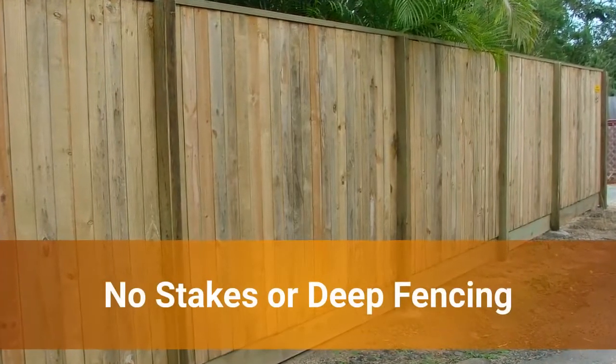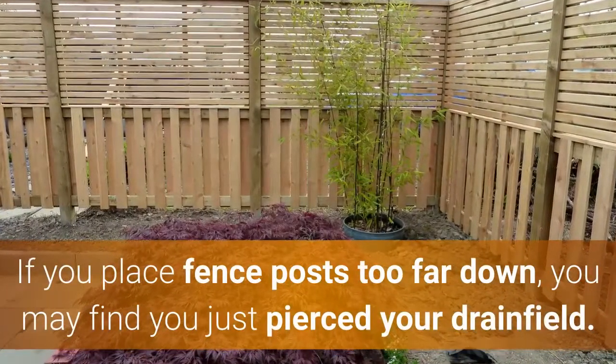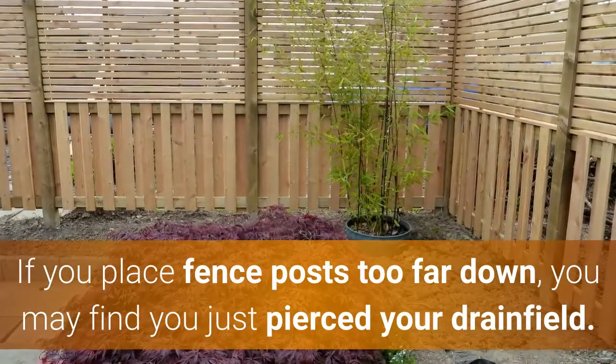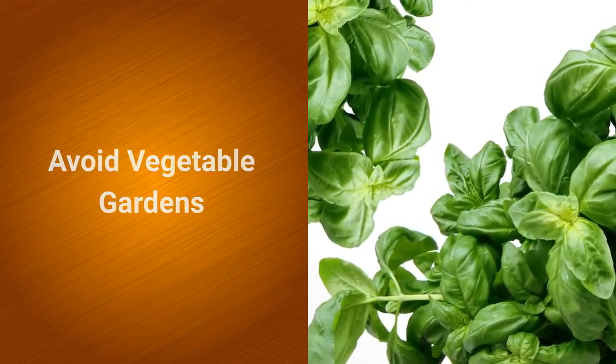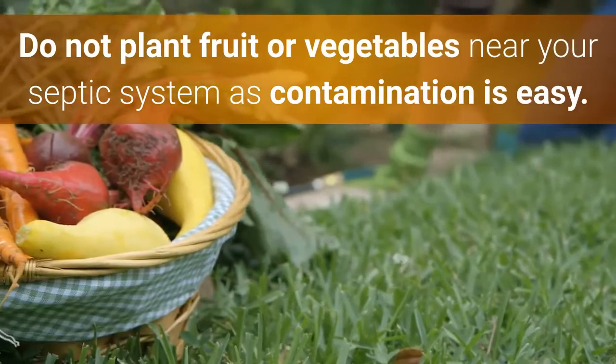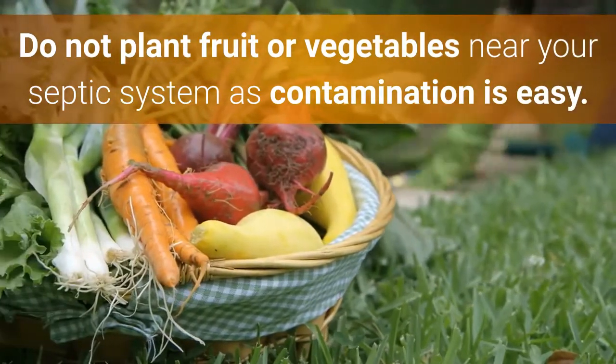No stakes or deep fencing. If you place fence posts too far down, you may find you just pierced your drain field. Avoid vegetable gardens — do not plant fruit or vegetables near your septic system, as contamination is easy.